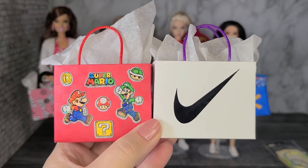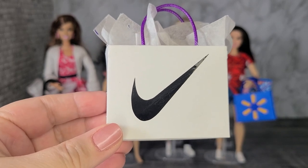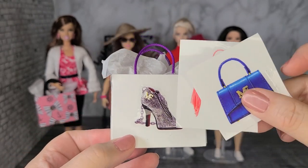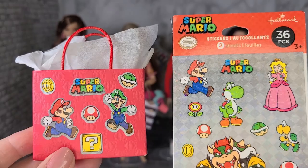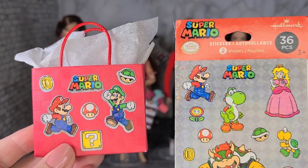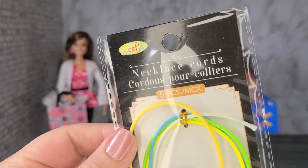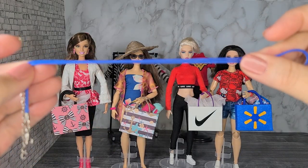These bags are made from plain cardstock and I put stickers on the front of them. To make the swoosh for the Nike bag, I used some black permanent vinyl and I cut it out with my Cricut machine. On the other side of the bag, I put a sticker of a high-heeled shoe — these stickers are from the mini fashion handbags, which is a good way to use up those stickers. I also found these cute little Super Mario stickers and made a Super Mario shopping bag using red cardstock. For the handles of the Mario bag and the Nike bag, I used necklace cord from the dollar store — I just cut off the metal ends and used the cord part for the handles.